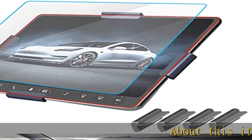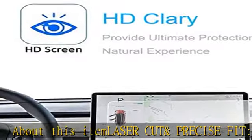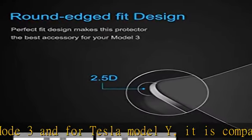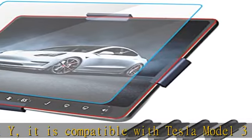About this item: laser cut and precise fit, exclusive design for Tesla Model 3 and Tesla Model Y. It is compatible with Tesla Model 3 and Model Y. Keep the screen brand new — to keep your GPS screen protector clear and dust free, simply wipe it with a microfiber cloth. No need to use harmful cleaning substances.